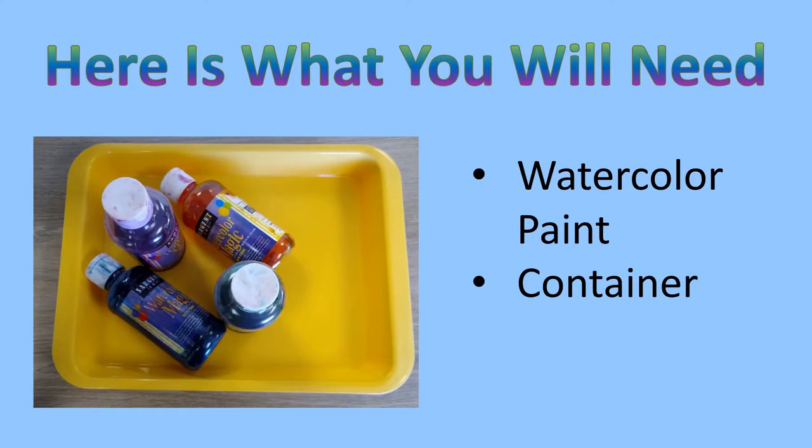Finally, watercolor paint — or you can use food coloring — and some kind of shallow container.